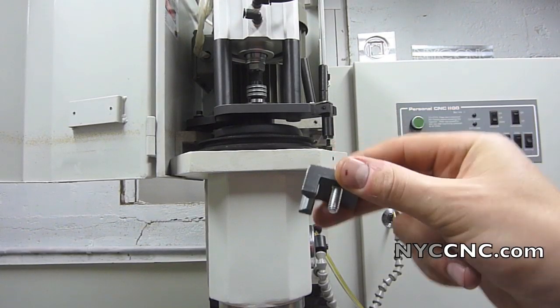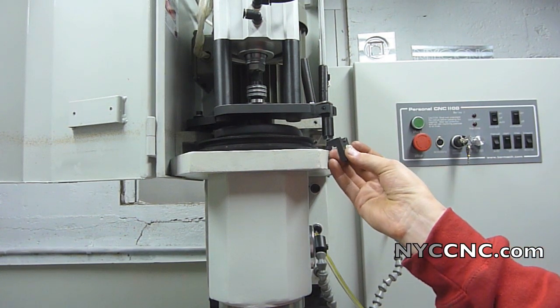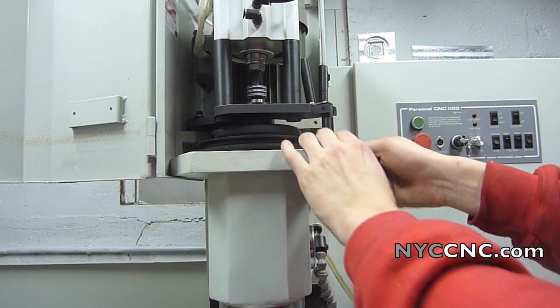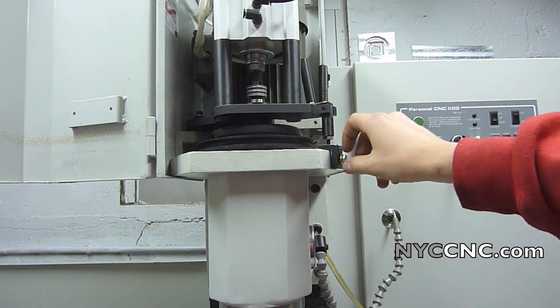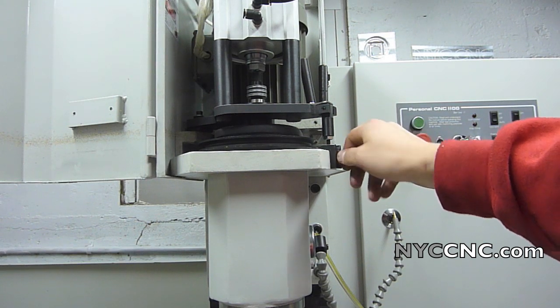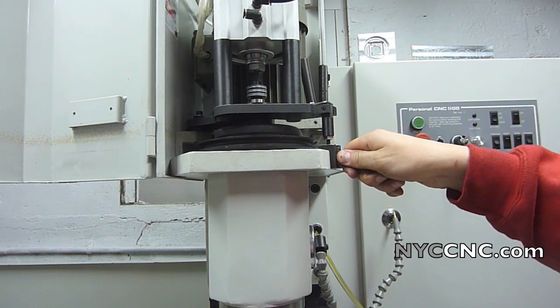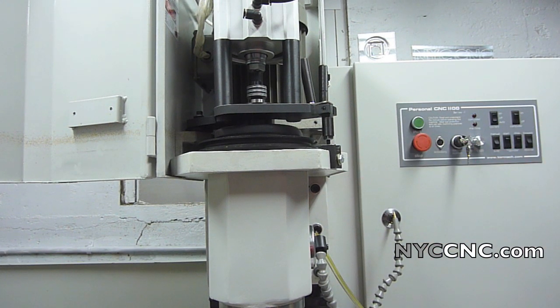The next step is to grab this piece from the parts bag and install it right where the leveling screw is. The instruction manual says you need to use a number-seven drill and then tap it for quarter-twenty, so when I first read that I thought that's not fun — drilling and tapping on the casting of the headstock. But it turns out my mill already has that hole there, so I guess it depends on how old your mill is, but hopefully for those viewing this in the future that hole will already be there ready to go.